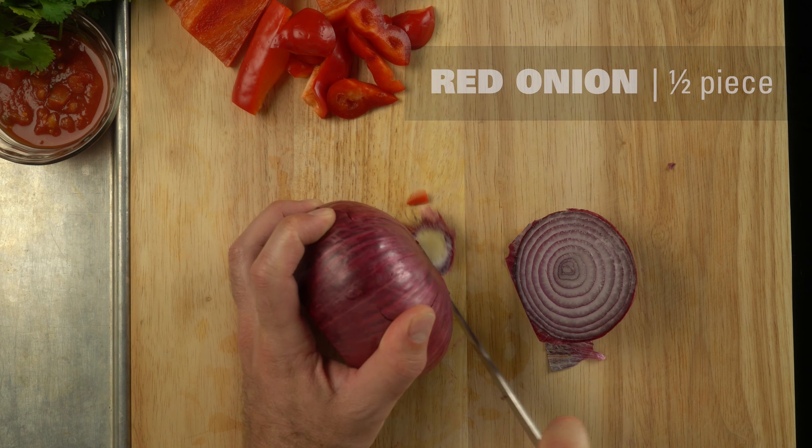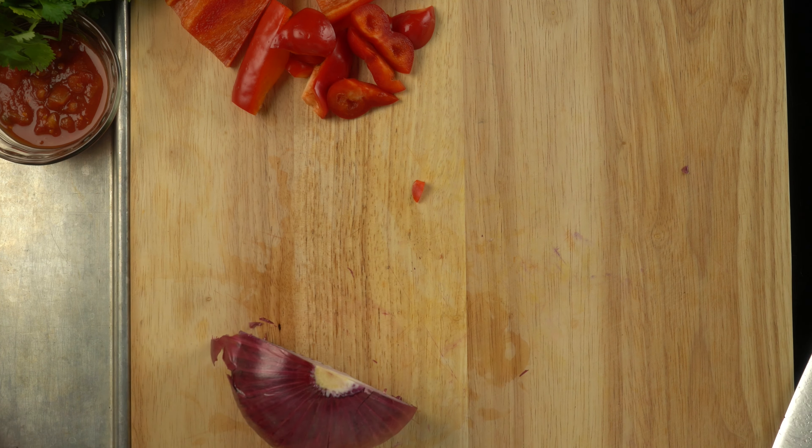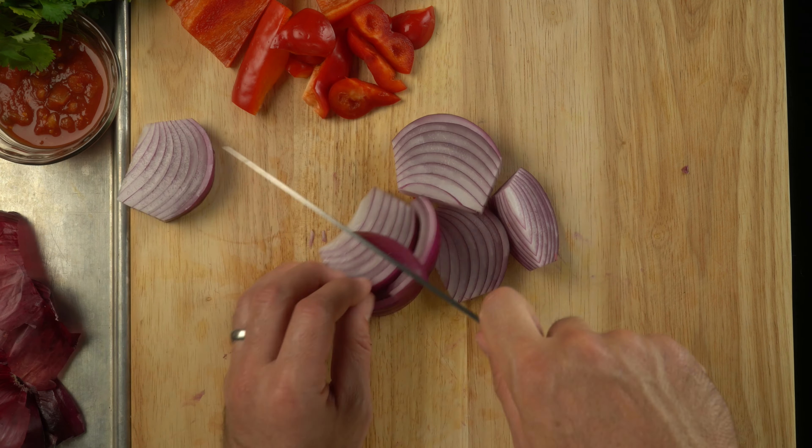Cutting up our onion — again, super easy. Cut it in half and just use really big chunks of that as well.